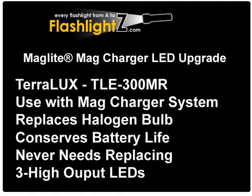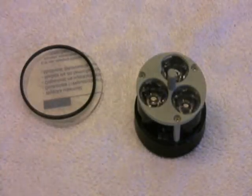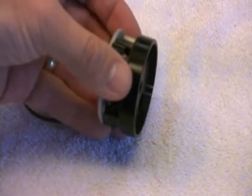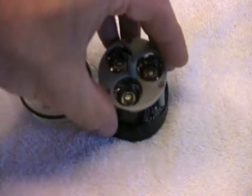This product is from Teralex. It's product number TLE 300MR, used with MagCharger systems. It includes three high output LEDs and a new plastic lens and O-ring. It has two pins on it, just like the original bulb.